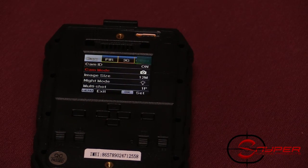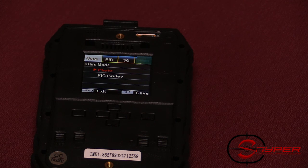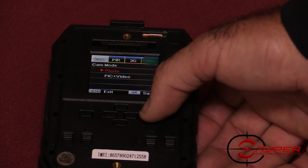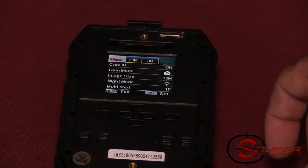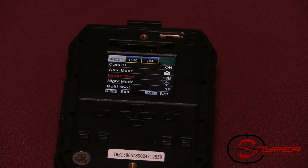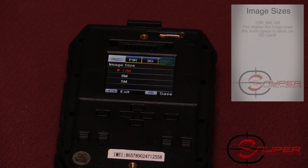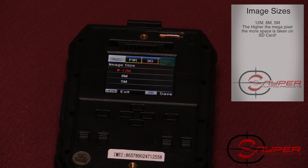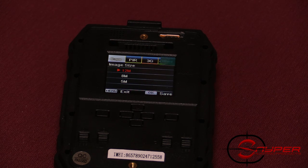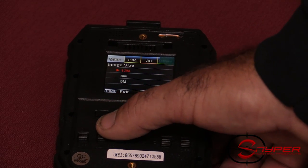Camera mode lets you change between photo, pic-video, or just video. Your image size has three options: 12 megapixel, 8 megapixel, or 5 megapixel. Keep in mind that larger megapixel sizes will eat up more space on the SD card. I like to run it at 12 megapixel because it improves your picture quality.